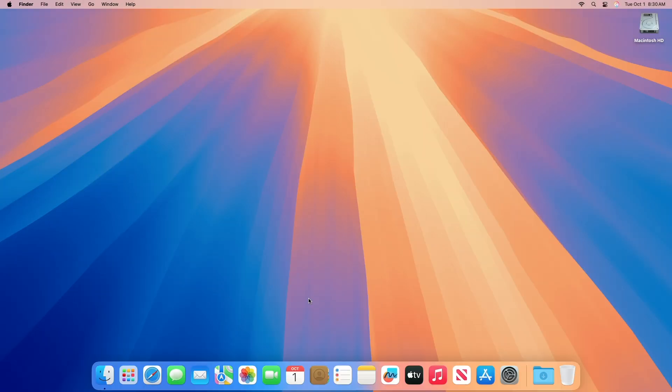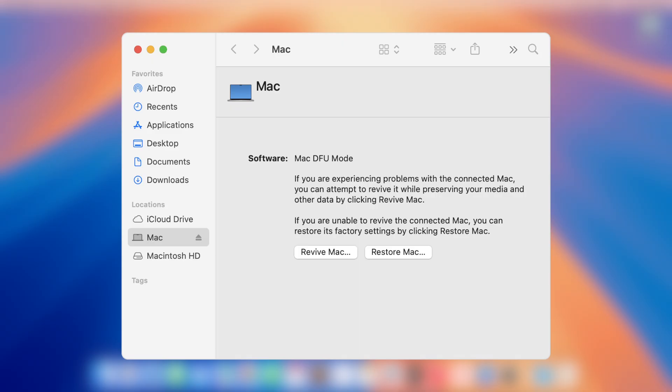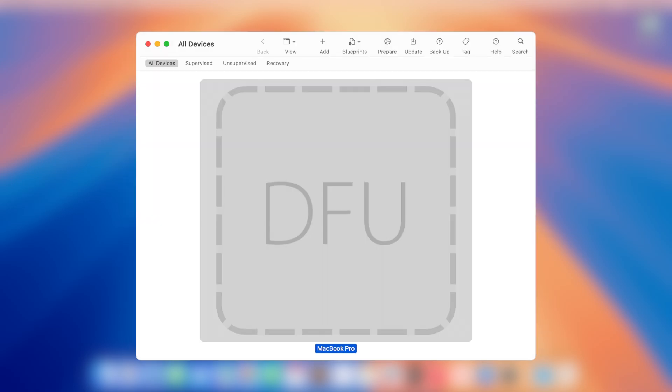Now let's move to the final process: how to restore macOS Sequoia on an Apple Silicon Mac. After setting up your computers, use either the Finder or Apple Configurator to revive or restore the affected Mac. This shows a Mac ready to revive or restore from the Finder, and this shows a Mac ready to revive or restore from Apple Configurator.